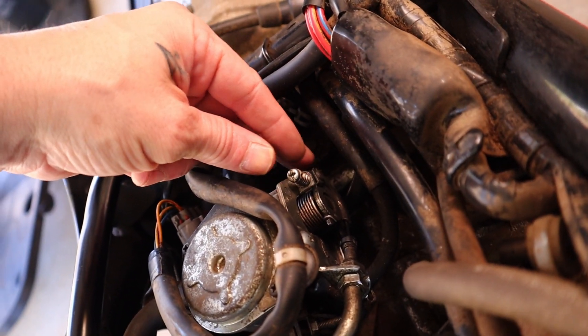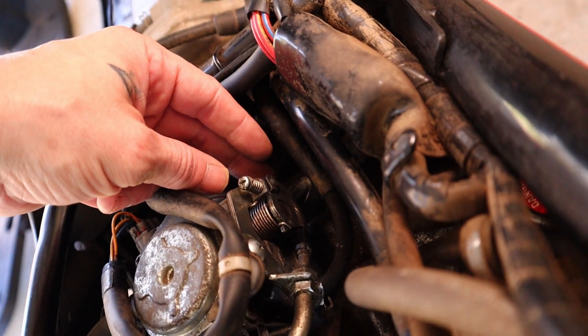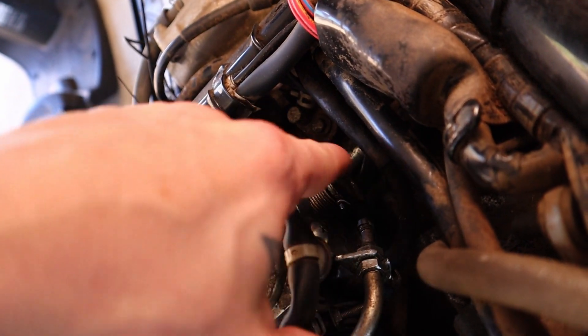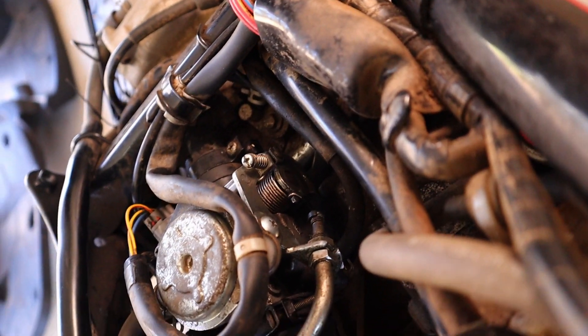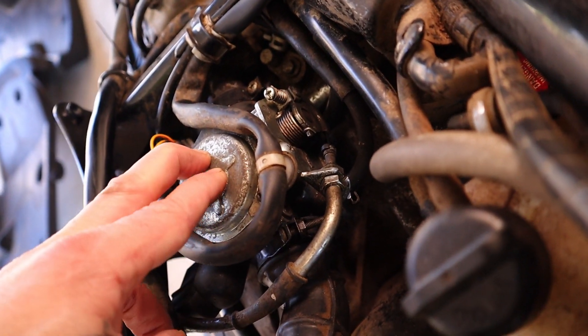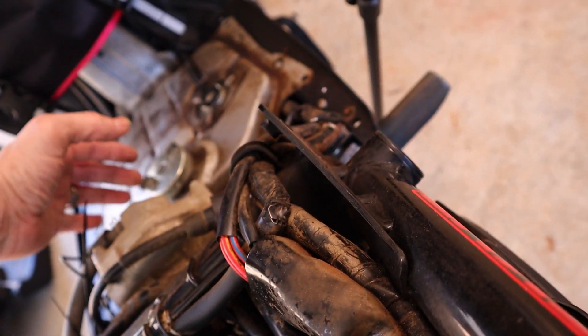The idle screw dictates how open the throttle stays when it's not getting any throttle input — pretty simple and easy to understand. This assembly turns, it's spring-loaded, and this controls how much gas and air go into the one cylinder. This is the carburetor, and this is the actual cylinder — the main cylinder of the engine — that's the valve cover.